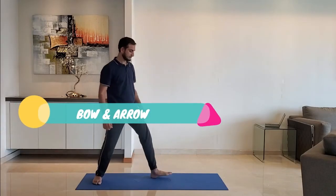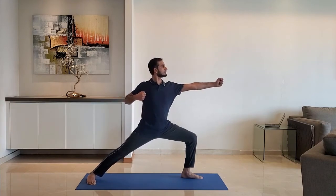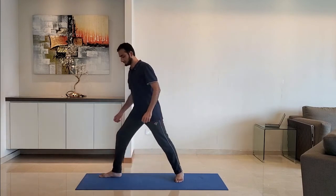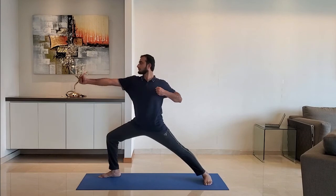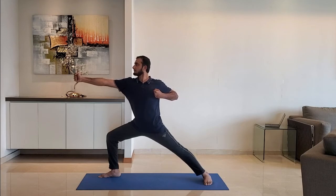Next up, bow and arrow. Bend the front leg so it makes 90 degrees at the knee. Keep the rear leg straight. Stretch the front arm and pull the other arm. Hold for 10 to 15 seconds. Change the sides.